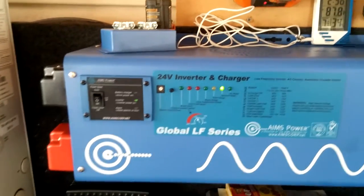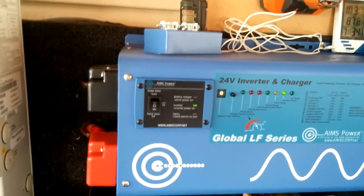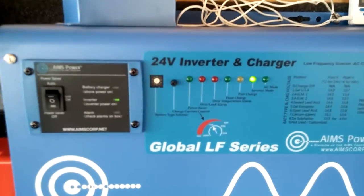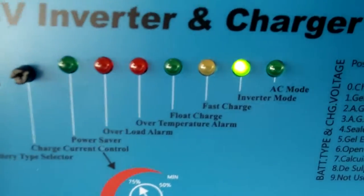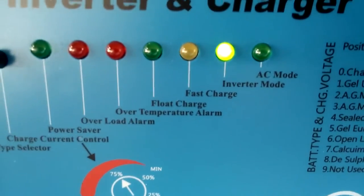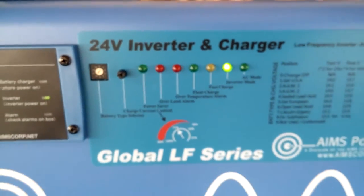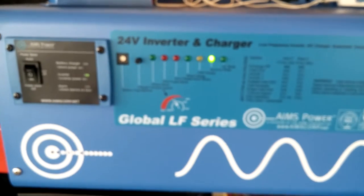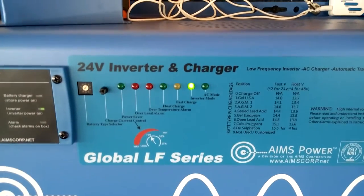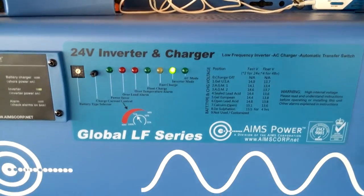So this is my system. As you can see, we're in inverter mode right now, taking power from the battery as we speak. We're taking power from the battery to feed about 75% of the house right now.